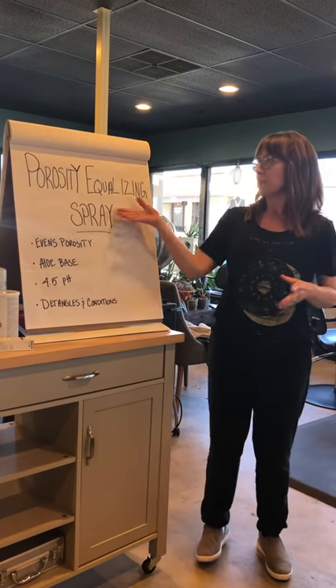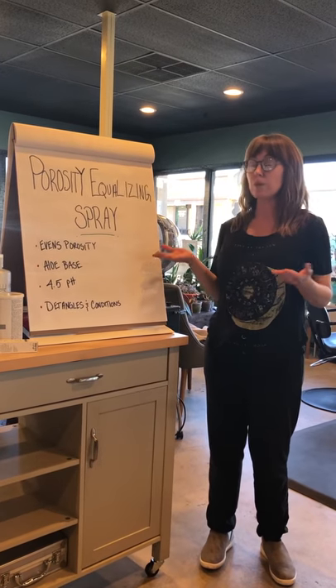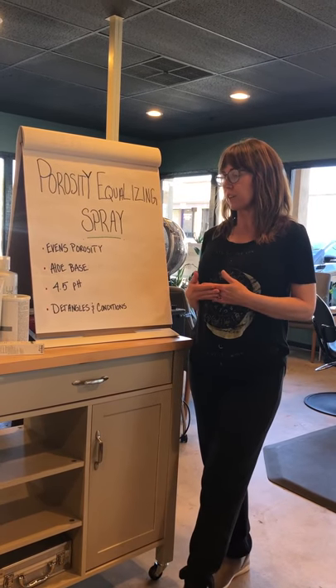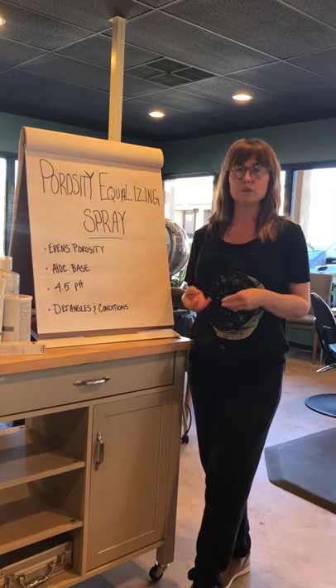Let's talk about the porosity equalizing spray from Kenra — I love it. It's designed to work with any color service you're doing with Kenra. Most importantly, we like for you to use it especially if you're doing a root retouch and you're pulling the color through.